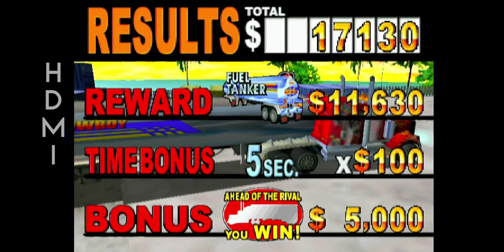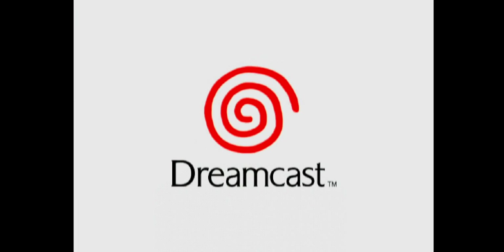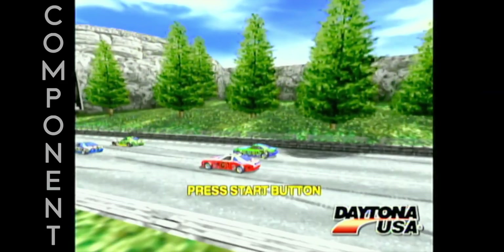Another handy feature of this HDMI mod is that you can reset the Dreamcast through its menu system instead of powering the console off and back on again. One gripe I have with the Pixel FX HDMI mod is that if you cycle the power of the Dreamcast quickly, it won't turn on — I would have to wait 10 seconds or so while the console was turned off for it to re-engage at times.